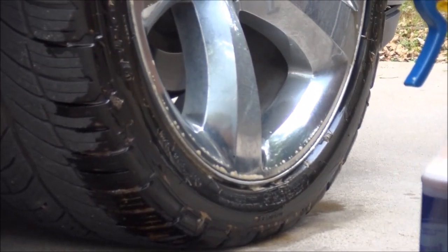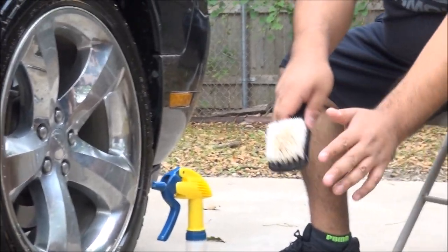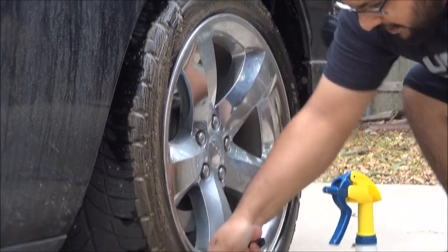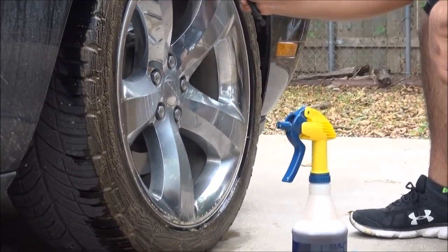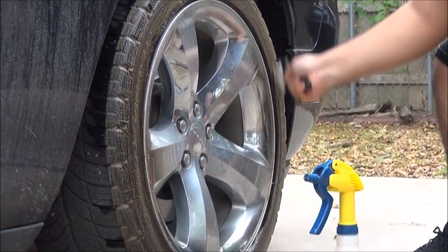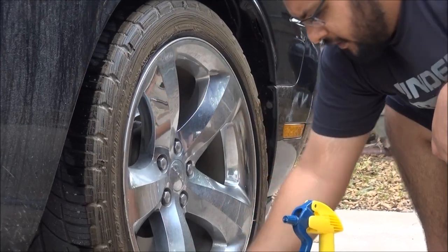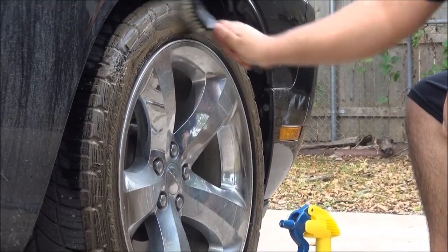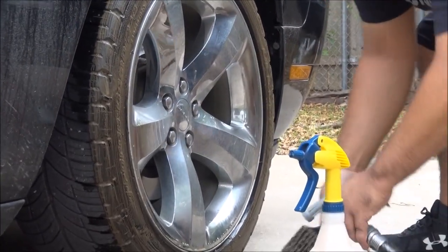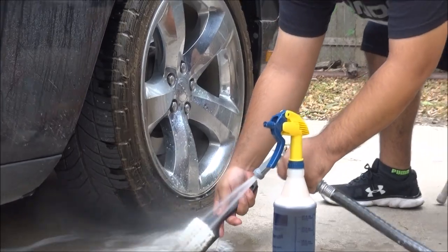I'm going to go ahead and scrub this with the Tough Shine brush. As you can see, this stuff is amazing. Even at four-to-one it gets all the crap off — it's amazing. A little more scrubbing. Here's the brush — spray this off.